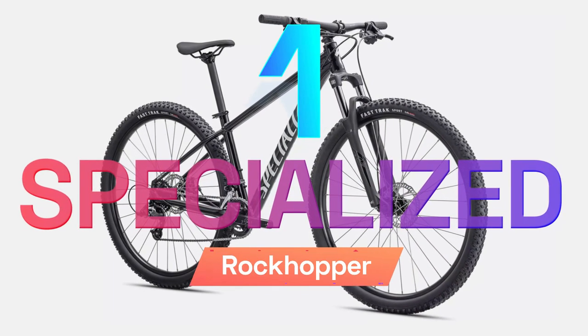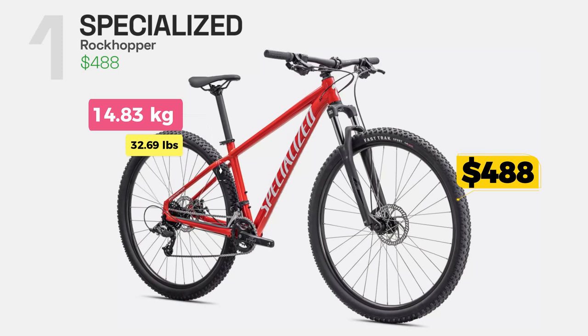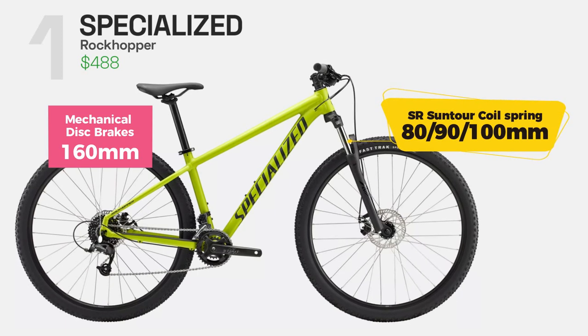Specialized Rockhopper is a great-looking mountain bike that comes in four colors, and it's on sale at the moment on the Specialized website, so you can get it for only $488. It is equipped with a suspension fork that offers 80 to 100mm of travel and mechanical disc brakes.